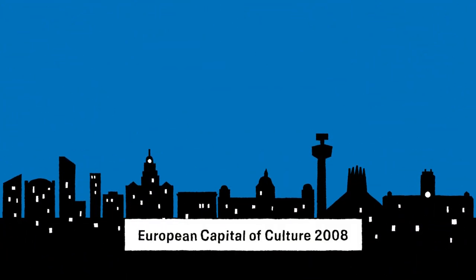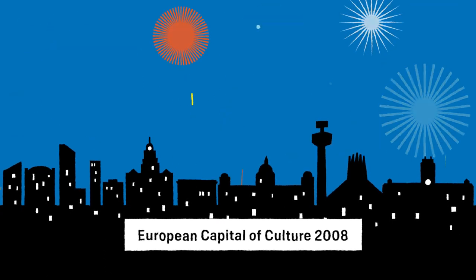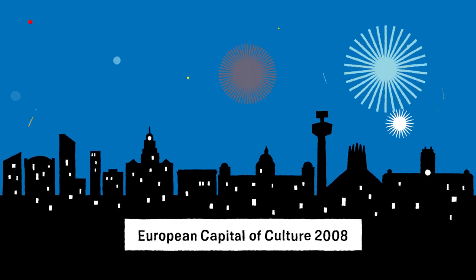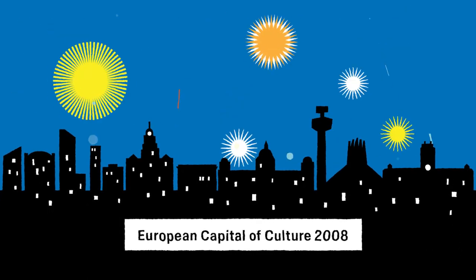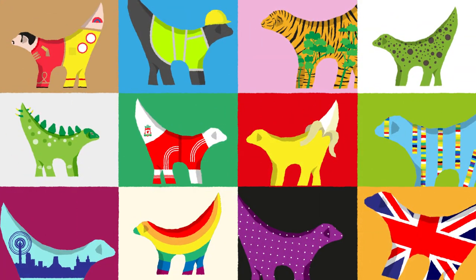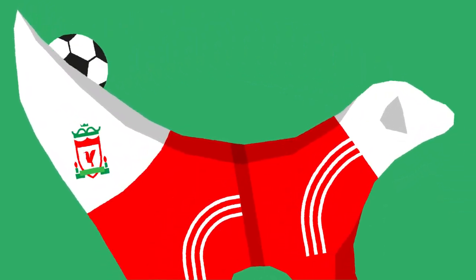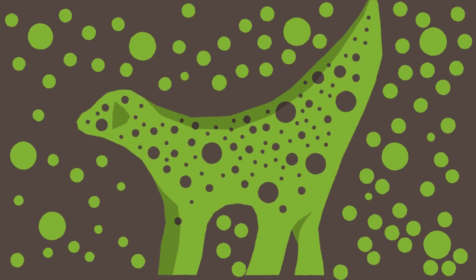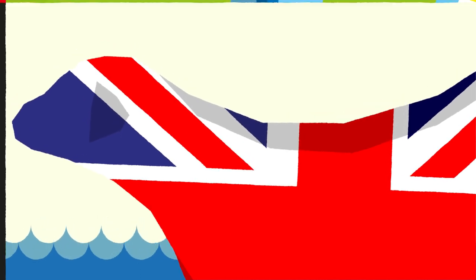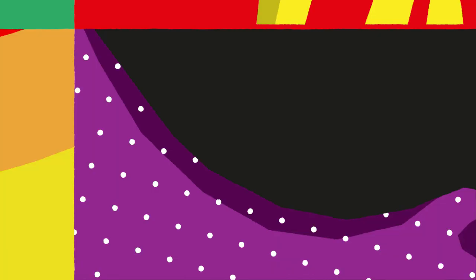In 2008, Liverpool became the European Capital of Culture. With a huge programme of special events all year, the city was set to attract millions of visitors from all over the world — and we knew just how to welcome them: we went Super Lamb Bananas. In the summer of 2008, the Go Super Lamb Bananas trail was launched with 125 two-metre tall Super Lamb Bananas displayed across the city and beyond. Their fun designs really caught people's imaginations and the trail was a huge success.